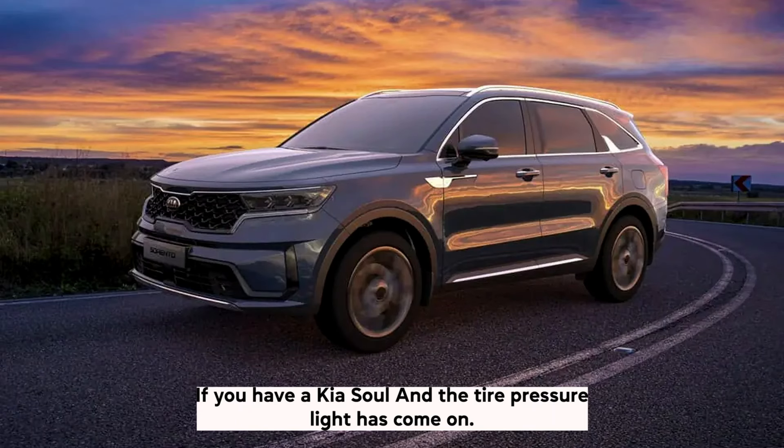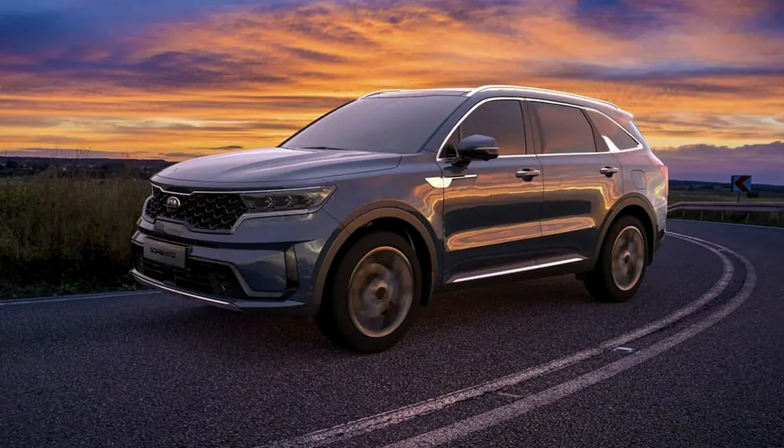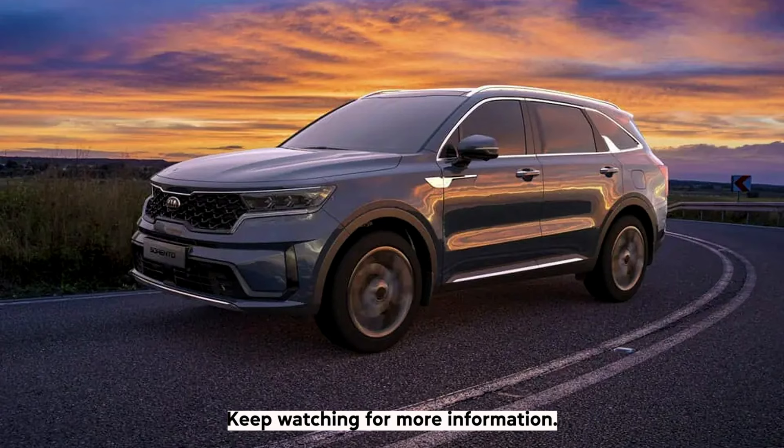If you have a Kia Soul and the tyre pressure light has come on, you may be wondering where the TPMS reset button is. Don't worry, we are here to help. In this video, we will show you where the reset button is located and how to use it. Keep watching for more information.